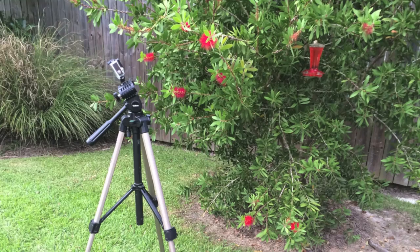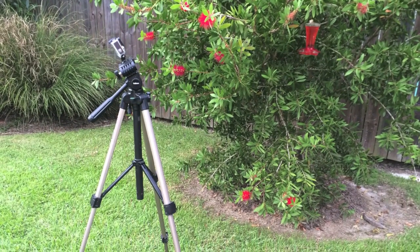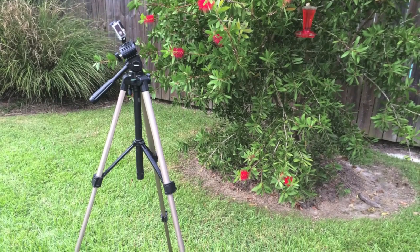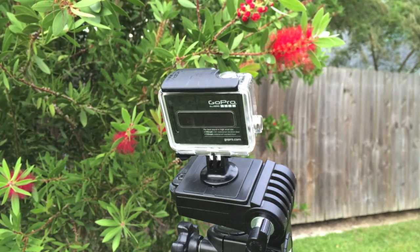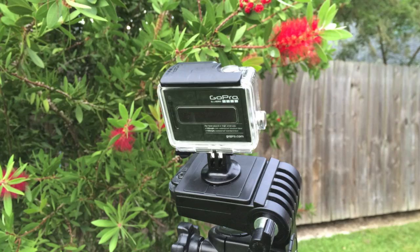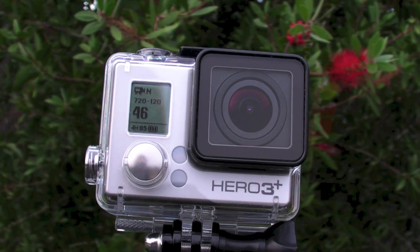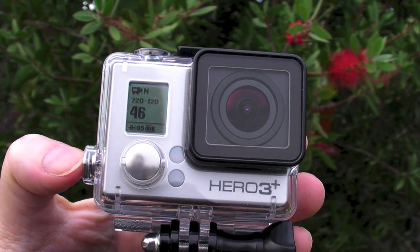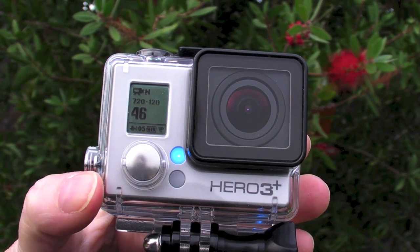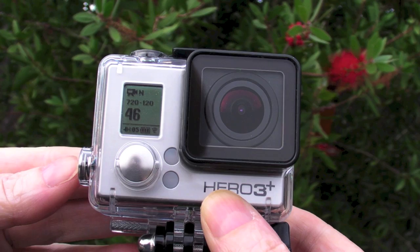Let's look at how I set up the camera and filmed the hummingbird. I attached the camera to a tripod and positioned it in front of a flower that I knew was frequently visited by hummingbirds. But it might be hours before one showed up and I didn't want to be recording the whole time, so I remote controlled the camera with the wireless option and the GoPro app on my iPhone. Press the wireless button on the side of the camera to turn it on. The light flashes blue when on. Press it again to enter the menu and scroll to GoPro app and select that.